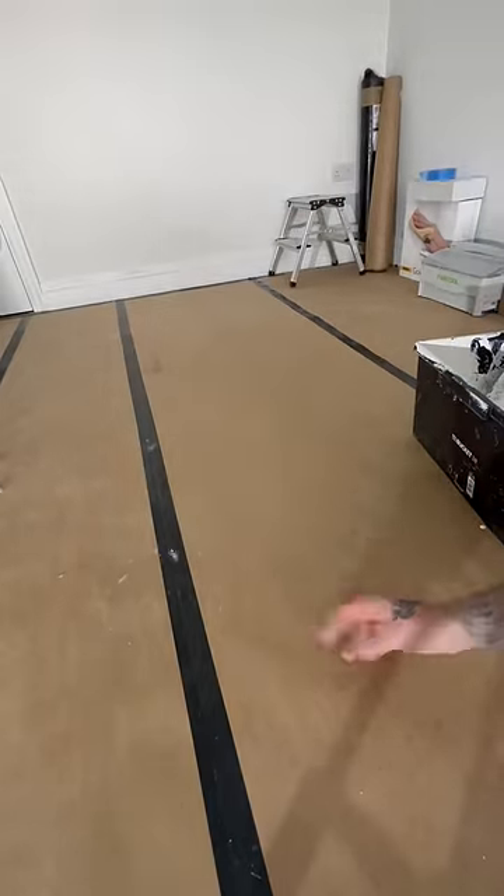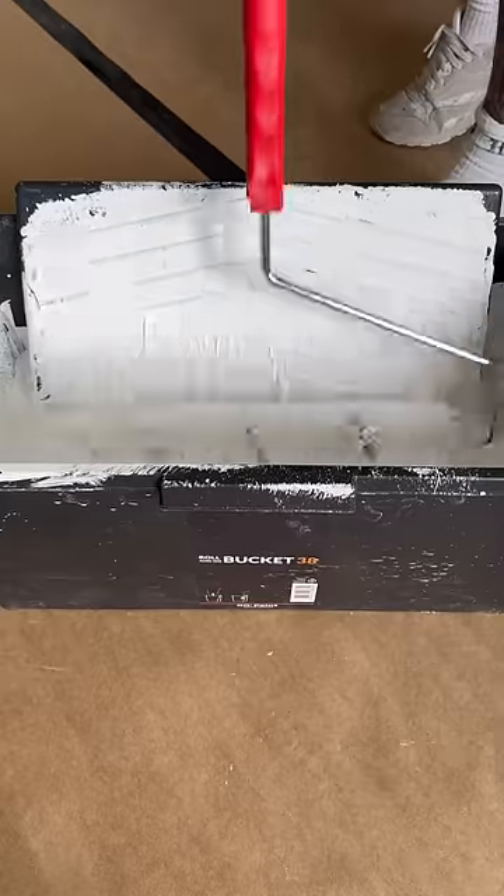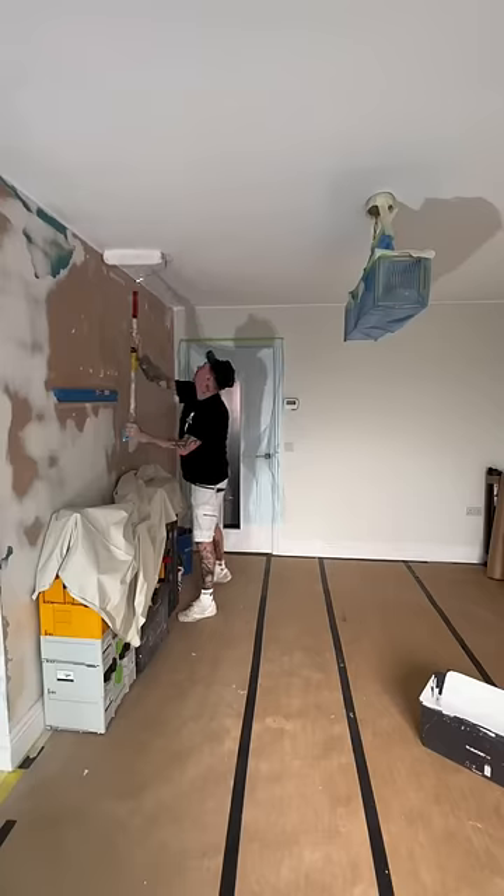I will use a wider roller — this is a 14-inch long pile sleeve, so it'll get through the job a little bit quicker. But the first thing you'll do is cut it in with a brush and go around the entire perimeter.